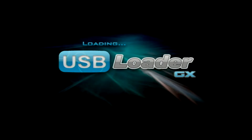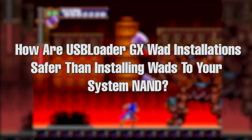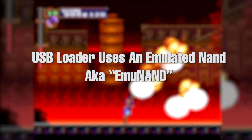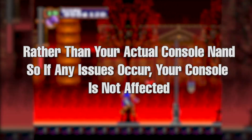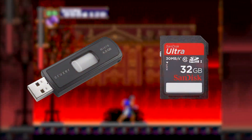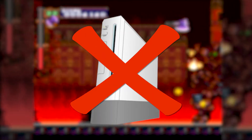USB Loader also has a method to install WAD files in a less risky manner, although channel forwarders and some WiiWare titles won't work correctly with it, so for those you'll need to use Multi-Mod Manager. USB Loader uses an emulated copy of your system's NAND to install and play the WADs from, which can be saved on either a flash drive or an SD card, resulting in a safer method as it doesn't directly install anything to your system.